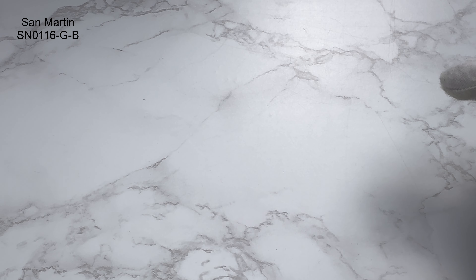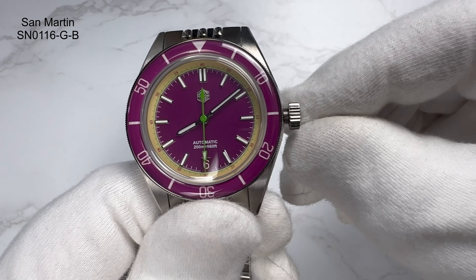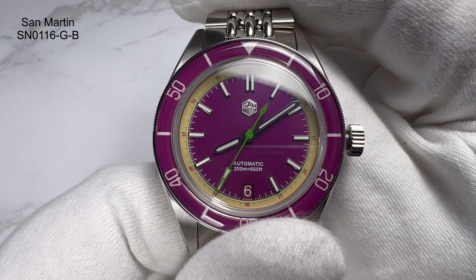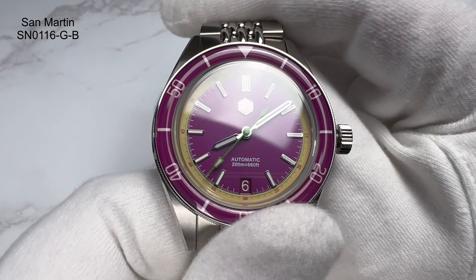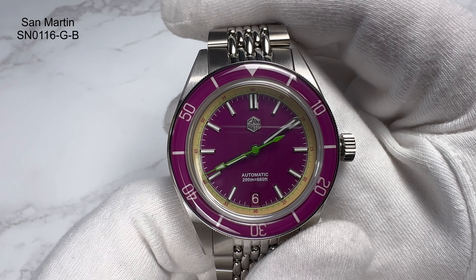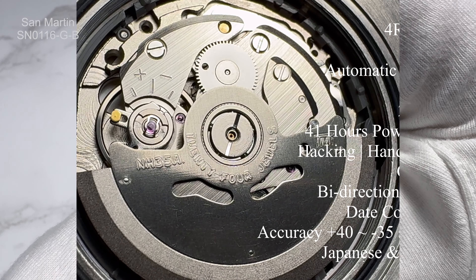And there's the watch — it's a stunning little piece. Inside you've got a velvety material, nice and soft against the watch. Look at that — very, very vibrant, very, very stunning, looks very, very cool. This is the SN0116GB.